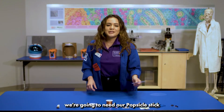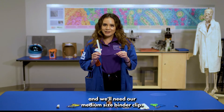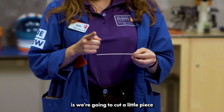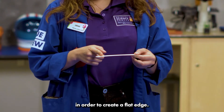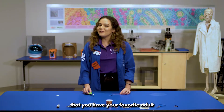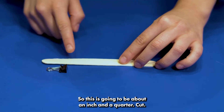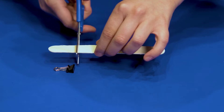To start off, we're going to need our popsicle stick and our medium-sized binder clip. We're going to cut a little piece of the popsicle stick in order to create a flat edge — about an inch and a quarter cut. Before we cut, make sure you have a favorite adult to help you out with this portion of the steps.